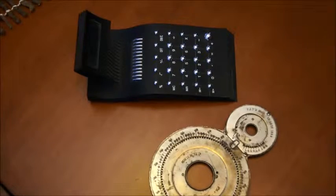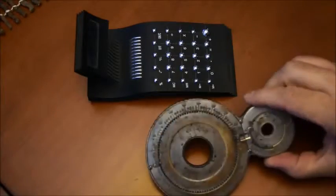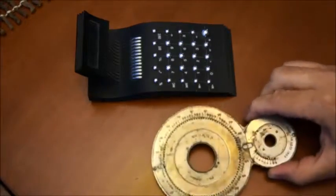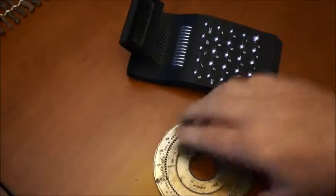Welcome back to my video. The last time I talked about this device here, which is about a hundred years old. Then I was comparing that to one of the modern calculators with LCD.